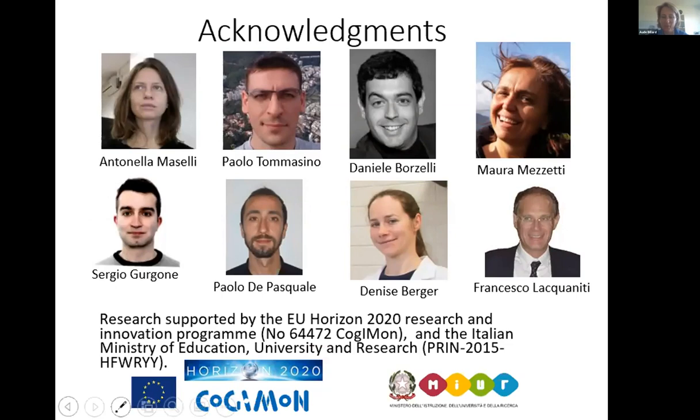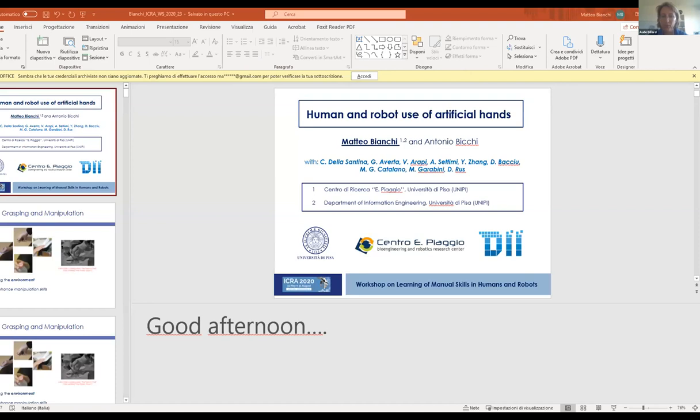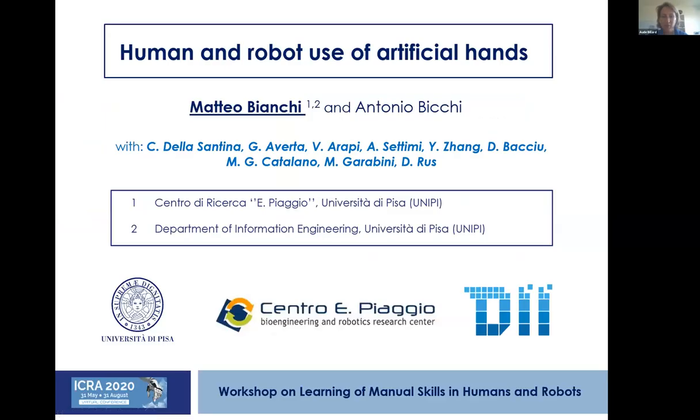I think this talk was an awesome introduction to the next one. So I think we should move directly now to Matteo Bianchi, who will present work done jointly with Antonio Bicchi. Matteo has done a lot of work on synergies, on modeling them, but also on proving that they can be turned into something very useful for robotics — specifically, having a robotic hand that puts these synergies into reality. I will leave you the floor. Thank you very much, Ode, for the nice introduction.